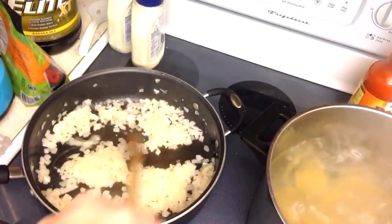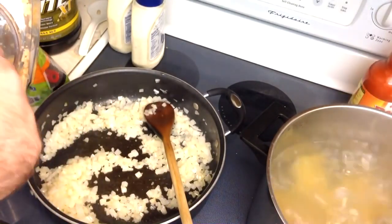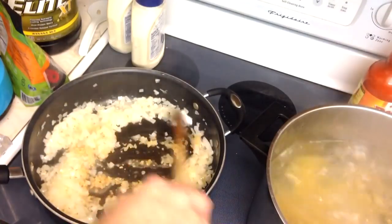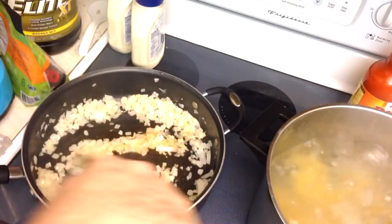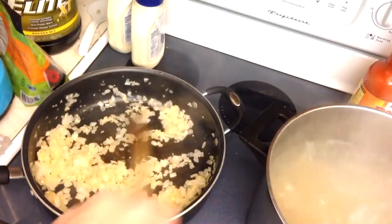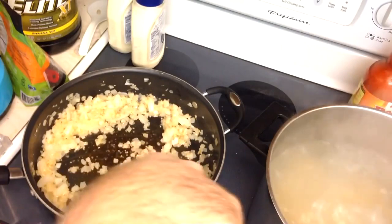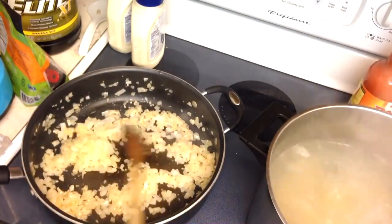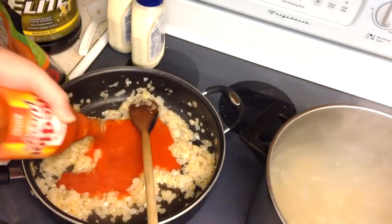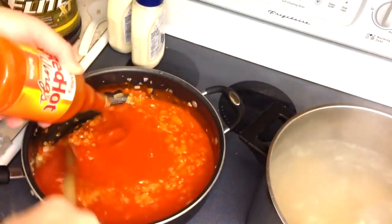Our onions have softened and are starting to caramelize. Going ahead and putting in some garlic now — this is somewhat to taste, but I recommend at least a little bit. Keep that stirring, just let it go for a couple minutes. This has now softened and reduced nicely. Make sure nothing ever sticks — if you start to burn garlic it ruins whatever it's in, very potent when burned. Now we're going to put in the two bottles of Frank's wing sauce. This is what kills the cooking real quick; it's going to be a lot of liquid, which is exactly what we want.